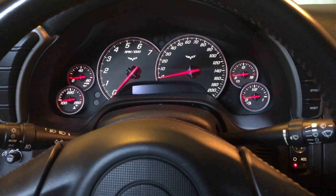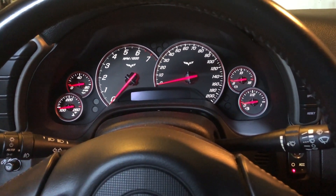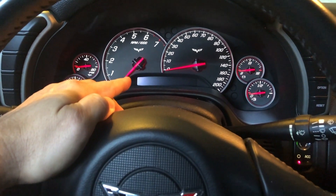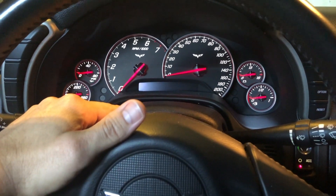The battery is new. I even changed the bypass module again to try to alleviate that issue. There were no error messages on the DIC, so I thought it was detecting the fobs correctly.